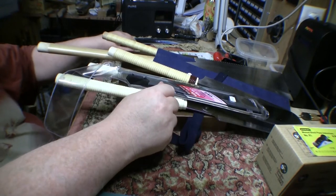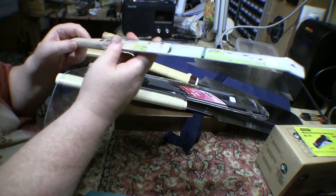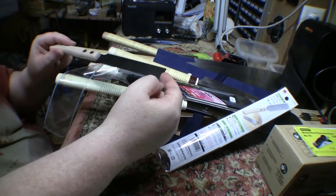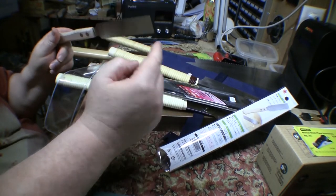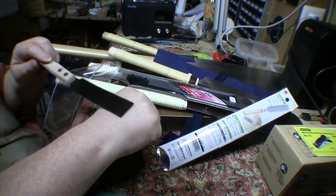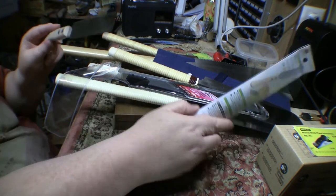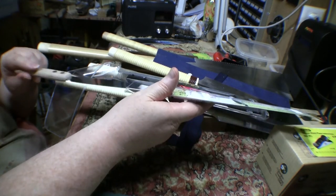Last but not least, going from big to small, I've got a little flush cutting saw. This is just a thing of beauty. There are two different teeth pitches, but no rake on them at all, so these will cut things off dead flush without risking the surrounding wood.